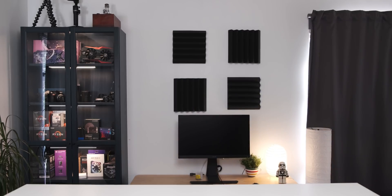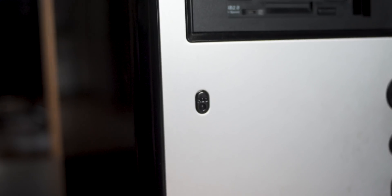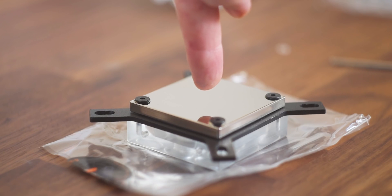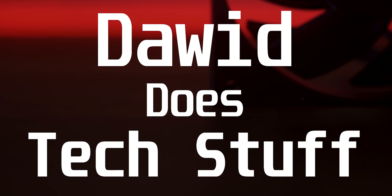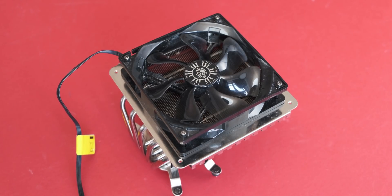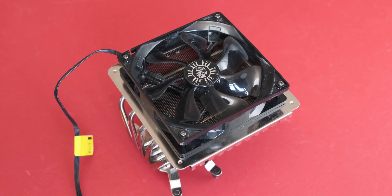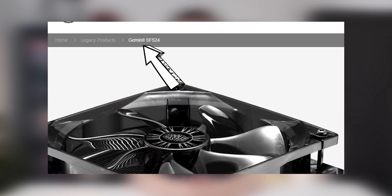I should actually find out — I should probably Google what that cooler is. The cooler that we're going to be looking at today is the Cooler Master — is that Gemini or is that Gemini 2? Are those Roman numerals?